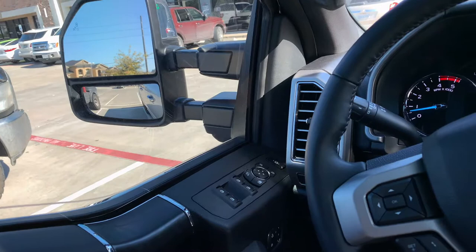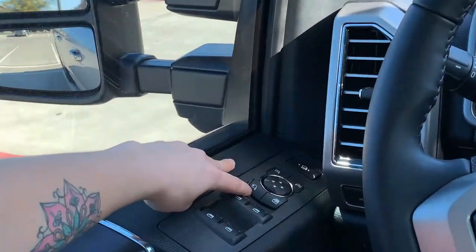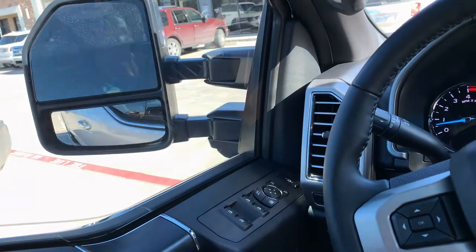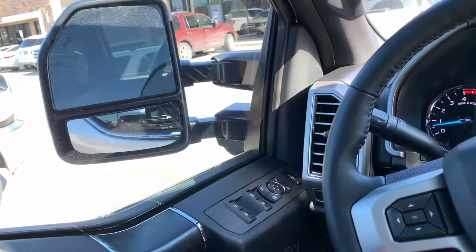Now when you're pulling into a parking spot or maybe parking out on the side of the street, you want to be sure to fold your mirrors in. You want to use this button here — by simply pressing it once, your exterior mirrors will fold in. Press it once more and they'll come right back out.